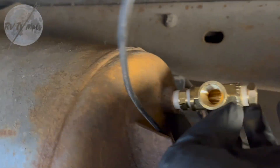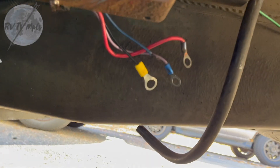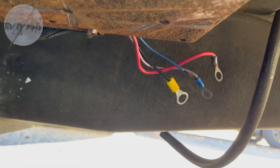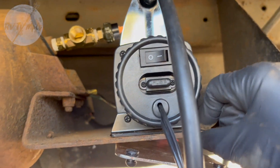Old rusty tank, brand new brass — got that in there. The airline is going to go into that port and my new sensor is going to go right there. So we're going to get the new sensor screwed in, then get the solenoid mounted down here, start wiring all this up, and hopefully get this thing to turn on, air up this tank, and air up those shocks.